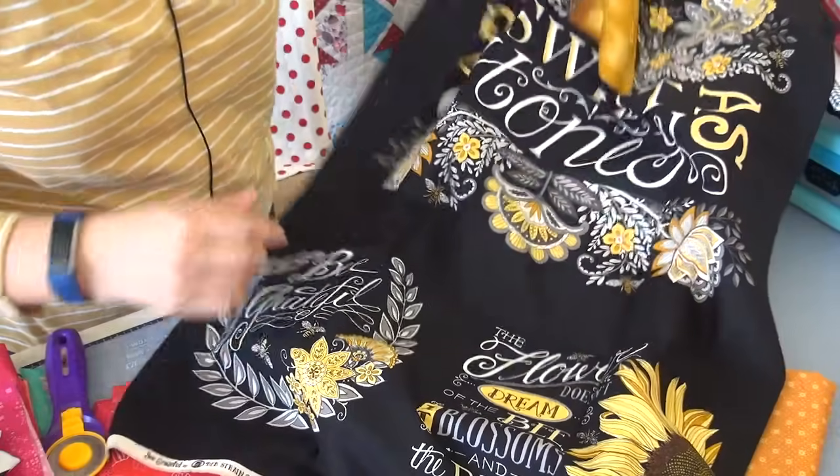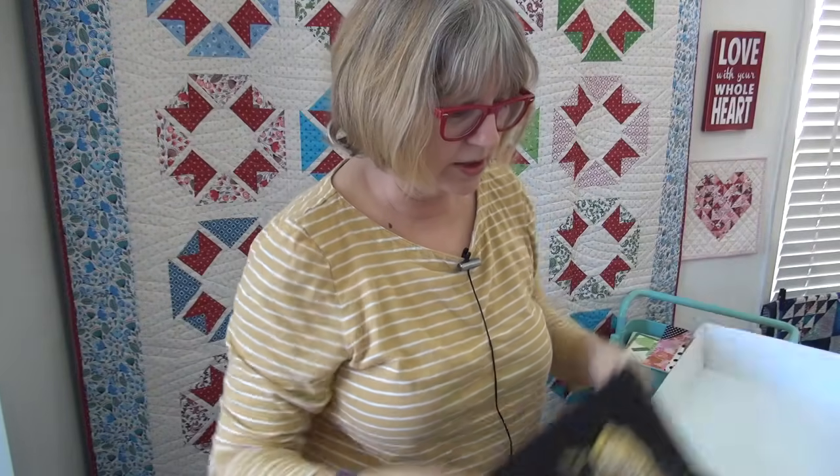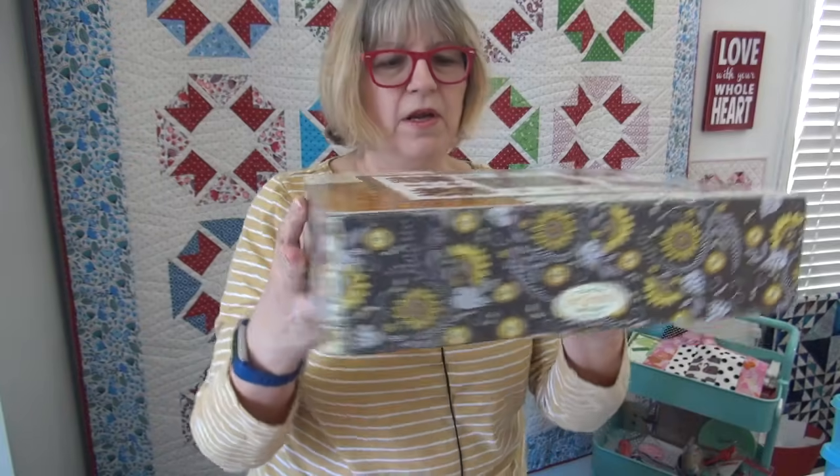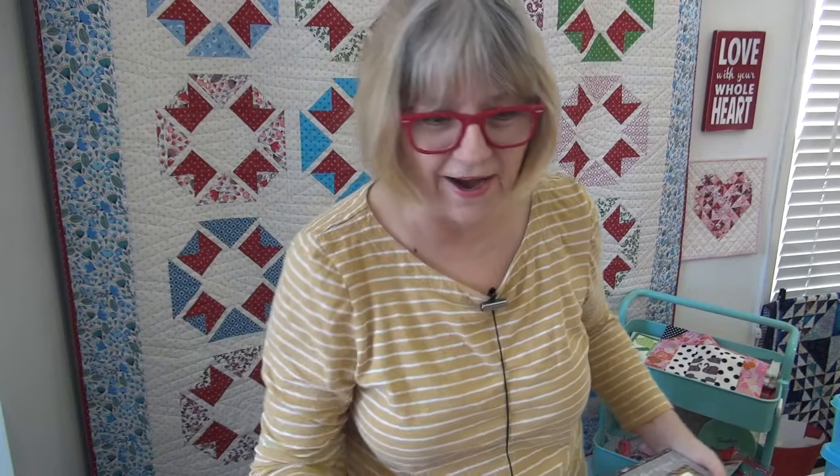If you want this kit, you can see it in the description box below and over at my website. I'll put up a picture of the panel so you can see it up close. You can buy just the panel if you want — you don't have to buy the kit. It comes in a really pretty box, so you could have it on your shelf. You could put all kinds of other projects in there.